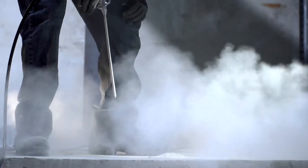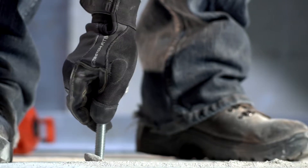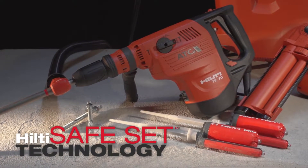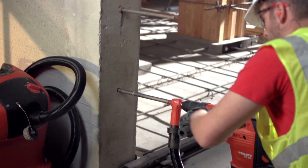Inadequately cleaning holes during installation can reduce the performance of conventional chemical anchor systems significantly. Hilti's safe set technology eliminates this factor almost entirely in both cracked and uncracked concrete, and with anchor rods or post-installed rebar. Holes that clean themselves?